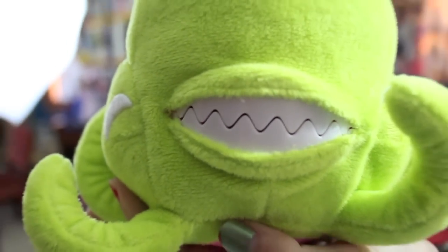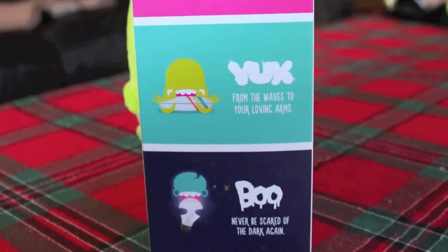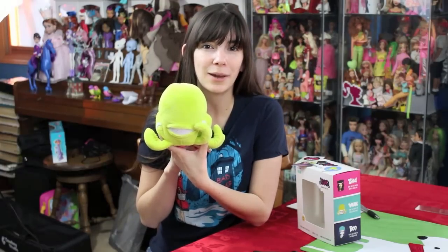You can find these online at the Fluffy Friends website — the link is in the description below. If you have any questions about this guy or the others in the line, you can leave your thoughts down below. You can check out my blog, Confessions of a Doll Collector's Daughter, and our Facebook page by the same name. I'll be back soon with more doll and toy reviews. Bye.